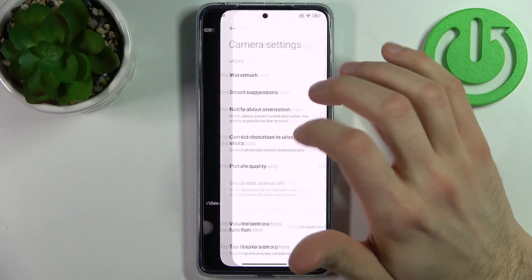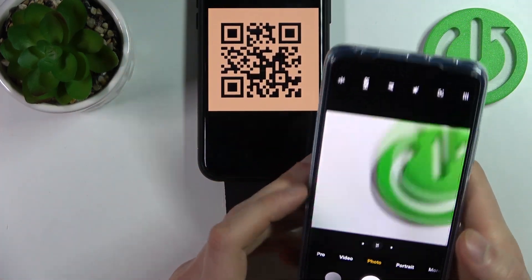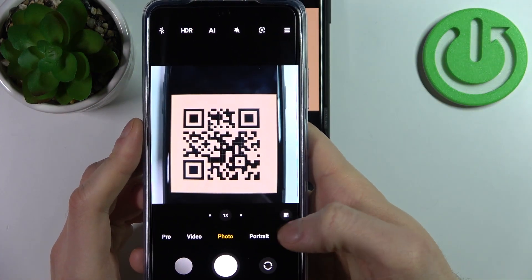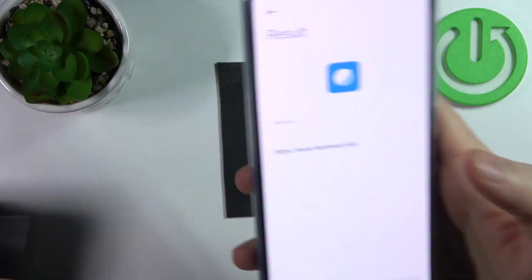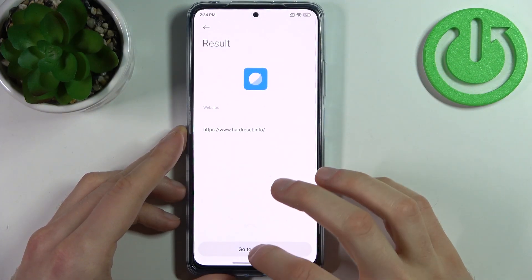And now to scan QR codes, all I need to do is just point the QR code, then find it with your camera like this, and as you can see, as soon as it spots this QR code, this kind of icon appears, and when you tap on it you can see the page encoded to this QR code.